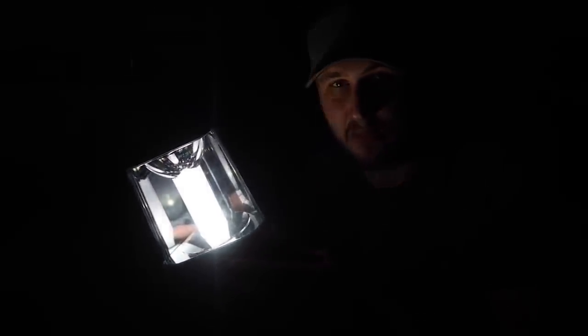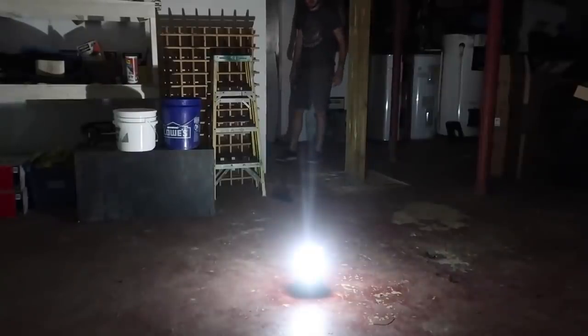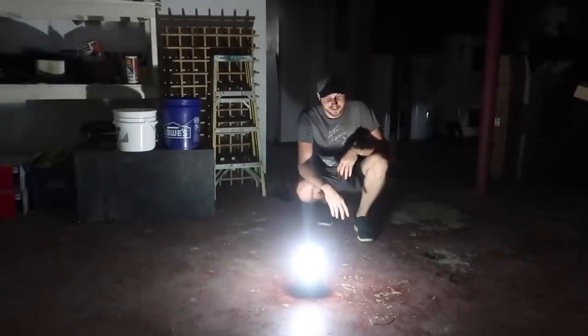Now let's test the alarm. In case there's an animal, human, who knows — that way it sets an alarm and wakes you up, and the light will scare them off hopefully. Let's see what kind of alarm it makes. Whoo, this is cool — 'Warning: motion activated!'